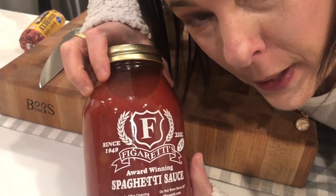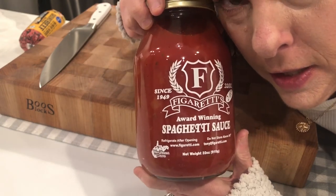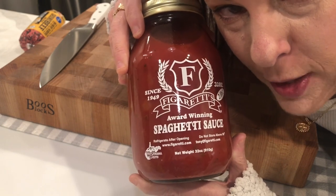I don't know if this is gonna work but let's make some spaghetti sauce. I talked about this in my previous video so I wanted to show you guys how I whip up a quick sauce with it.